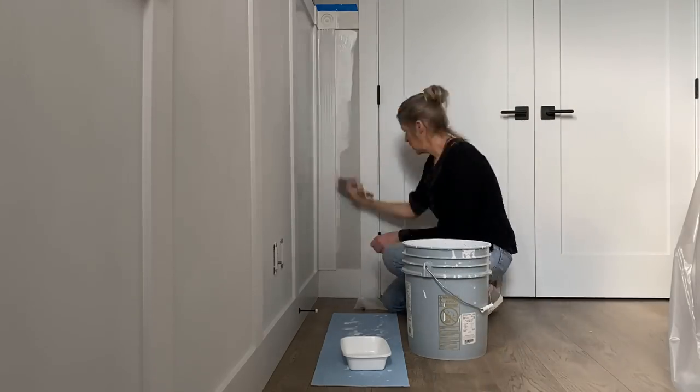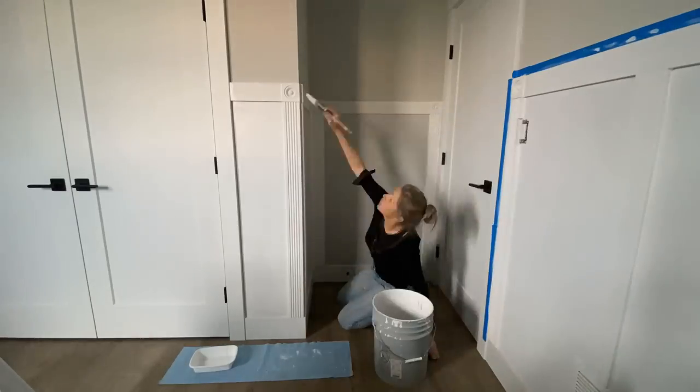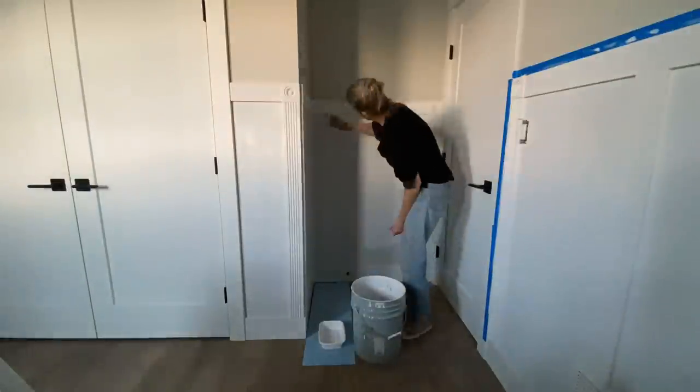I caulked all the seams around all of the trim that we put up, and I gave the room two full coats waiting for each coat to dry.